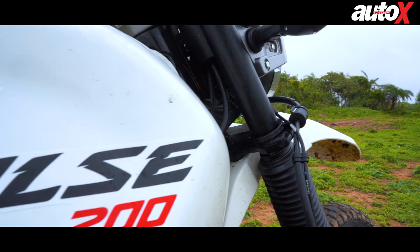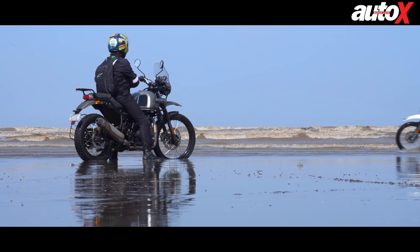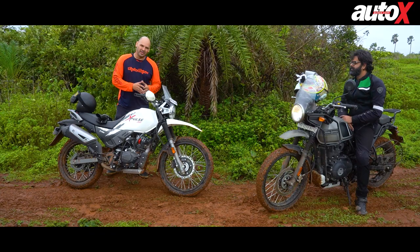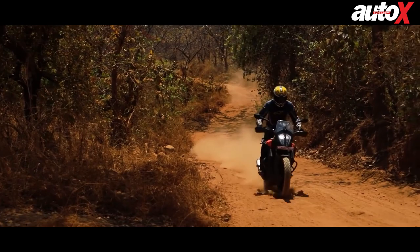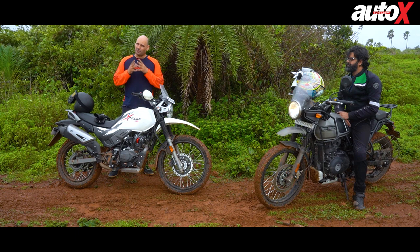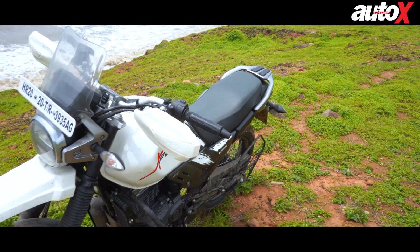Welcome back to Auto X. Today we're doing a review of the brand new BS6 variant of the Hero X-Pulse 200, and to make it more interesting we've also brought along the BS6 variant of the Himalayan. These two are the most affordable purpose-built off-road machines in the country. We specifically have not brought in the KTM 390 Adventure or the BMW G310 GS because those bikes are not affordable, not made for off-road use — they have alloy wheels, no proper underbelly protection, and are better suited for the road.